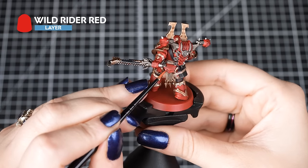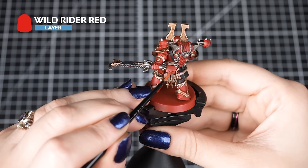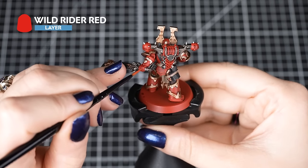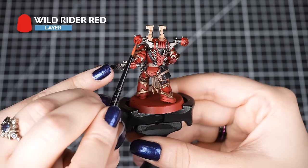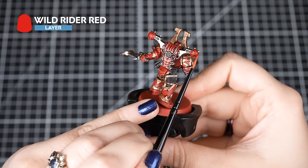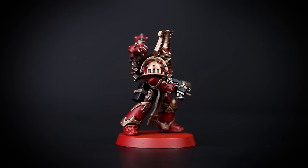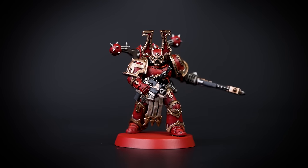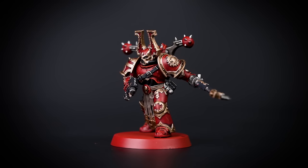Next, we'll use Wild Rider Red to pick out the raised areas of the armour by highlighting with our Citadel Small Layer Brush. We'll use the side of the brush to get those sharper edge highlights — try to keep the lines as thin as possible. We can also add some small cuts to give a worn, battle-damaged effect to the armour. Remember, you don't have to highlight every edge; just highlight those larger and more open edges on the boots, the chest plate, and the shoulder pads. But do as much as you want on your models.